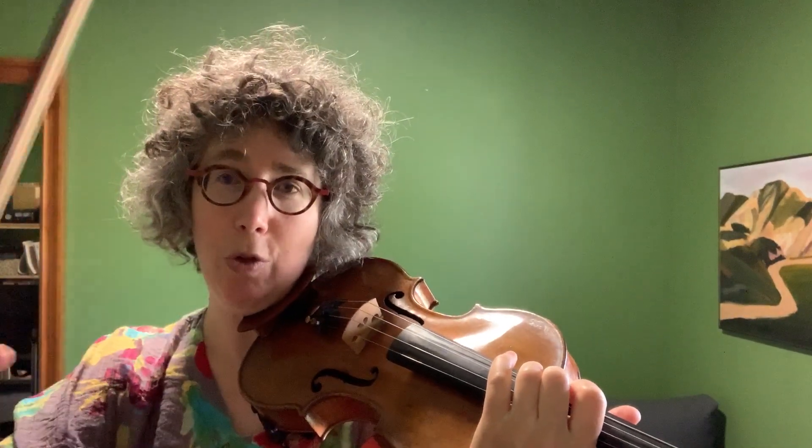I always like to practice sautillé triplets. If you're new to sautillé you might want to watch my sautillé video, and you probably want to play more notes. So if sautillé was pretty new for you, you might want to do more — I'm doing three groups of triplets, nine notes. But if you're pretty used to it, it's good to do just triplet sautillé.